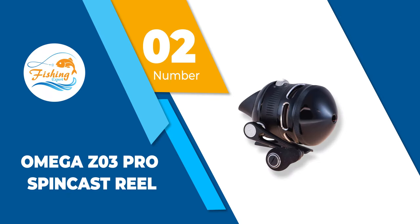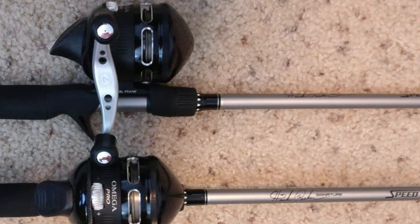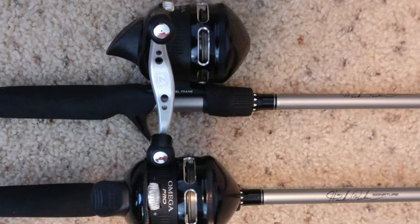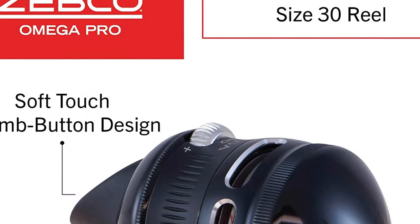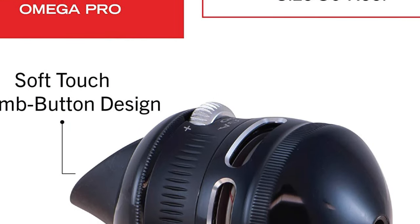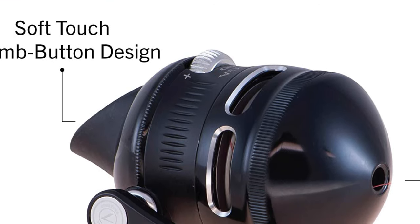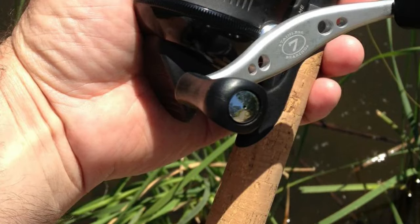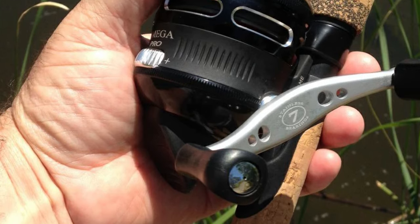Number 2: Omega Z03 Pro Spincast Reel. The Z03 Pro is a good candidate for the best Zebco Spincast Reel thanks to its 7 bearings, providing it with superior performance. Designed mainly for freshwater, it can also be used for saltwater if you rinse after each use. The Z03 Pro can be set up for left and right-hand users, and the ergonomic design makes it comfortable to use for long periods. Its triple-cam, multi-disc system gives it a smooth drag, and the cover is aircraft aluminum grade and very durable.